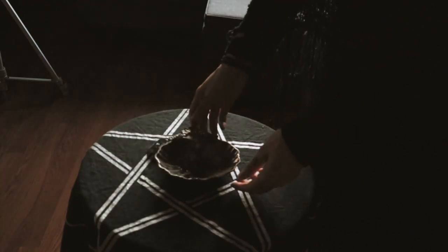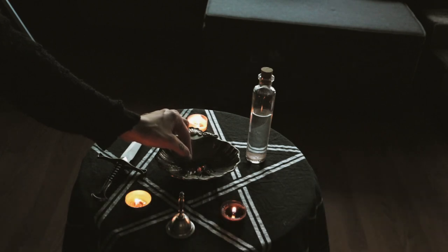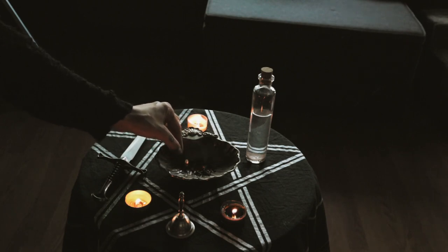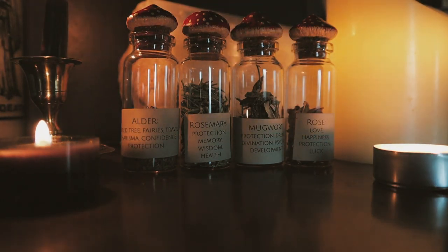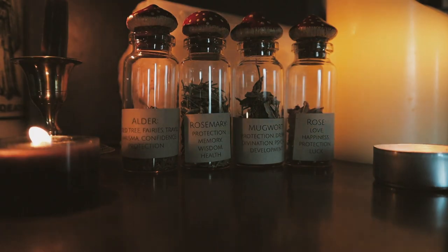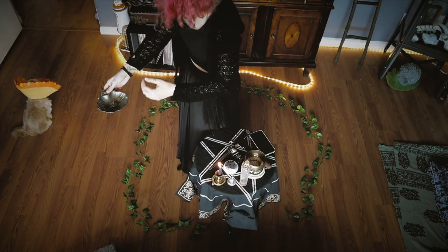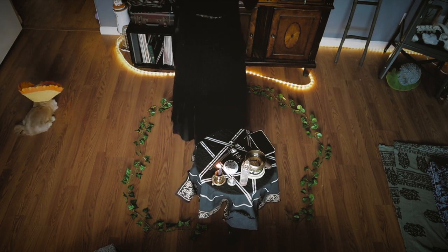Now take your incense or bundled herb wand and do the same, drawing your circle clockwise. Here I decided to use my own loose incense blend using alder, rosemary, mugwort, and rose. If you have trouble visualizing your circle, you could lay out a string or flowers, or you could have a round rug or blanket that can represent it physically.